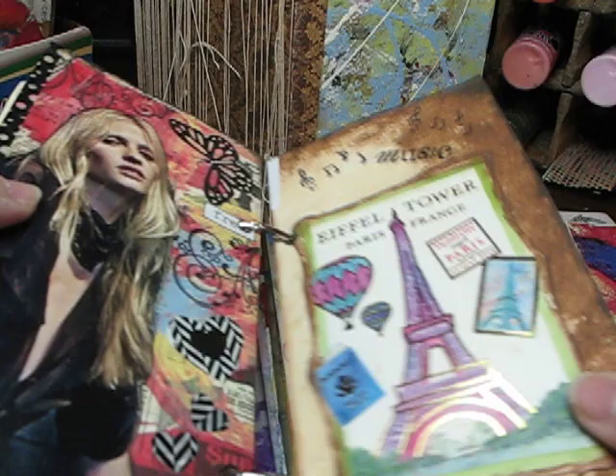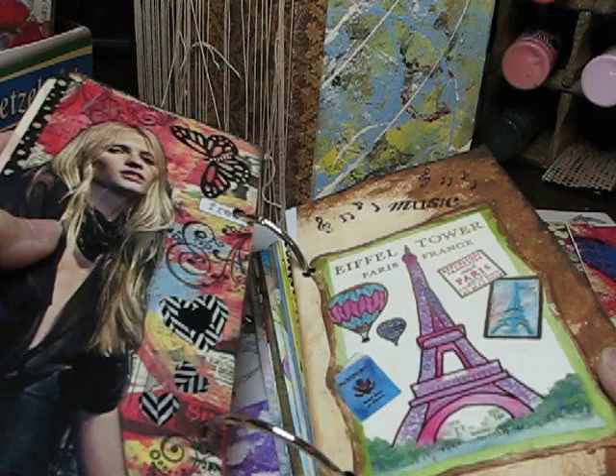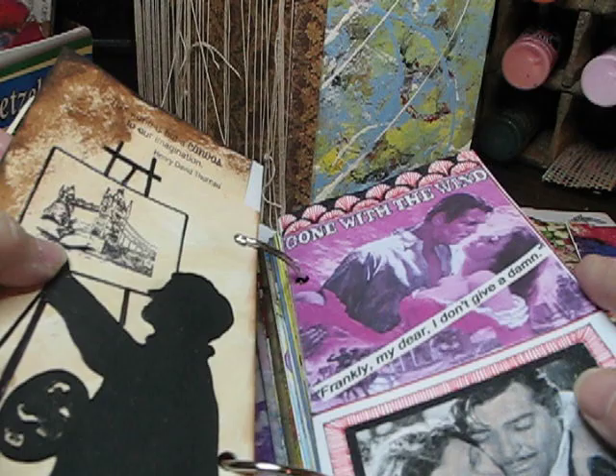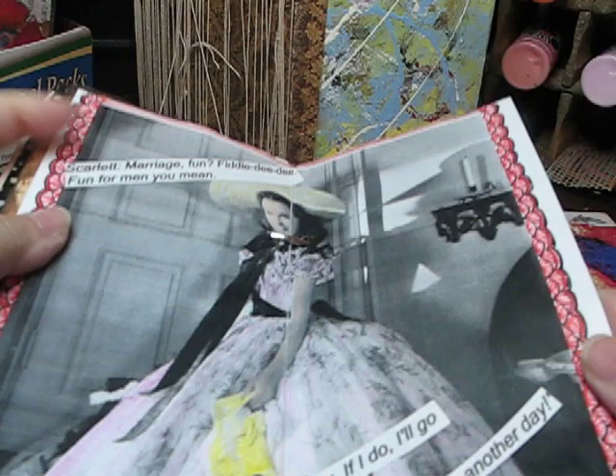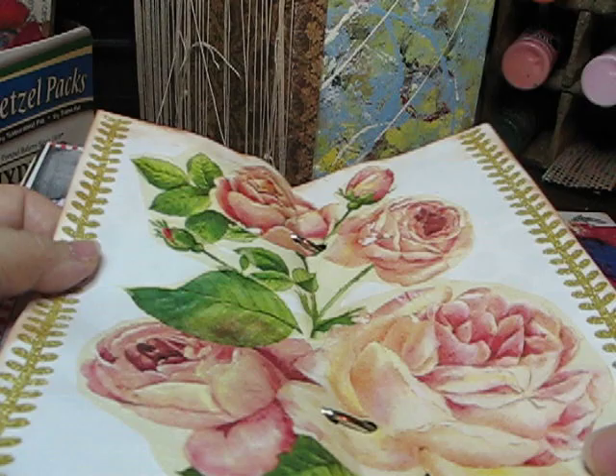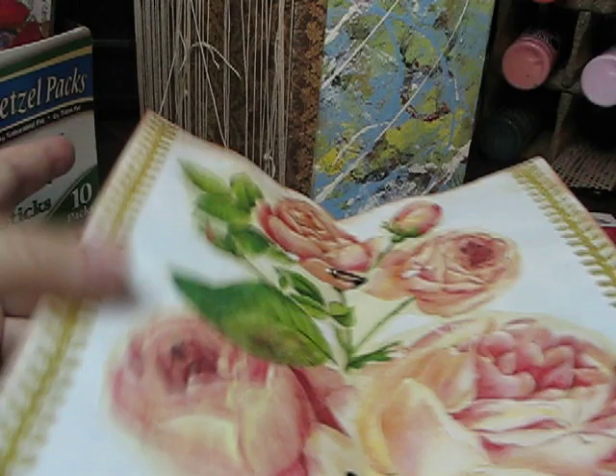This one actually has a theme — I believe one of the swaps I was in. We were doing Paris and music and something like that. At one time I used to always make extras, but I'm not doing that so much anymore. This one was on the movie Gone with the Wind. And this was another one that was from ephemera that people had sent, and I just put it together into a page. It's a big napkin.